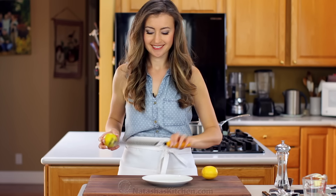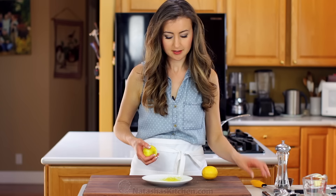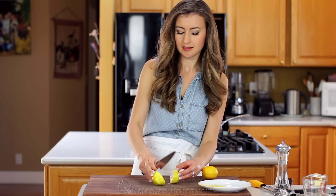This recipe moves fast, so make sure you have everything ready ahead of time. Grate one lemon peel to get a teaspoon of fresh lemon zest, then squeeze two lemons to get four tablespoons of lemon juice.